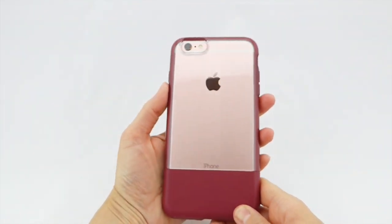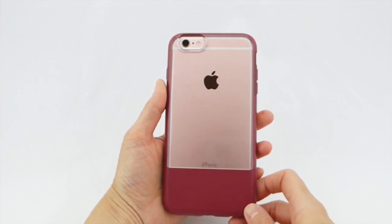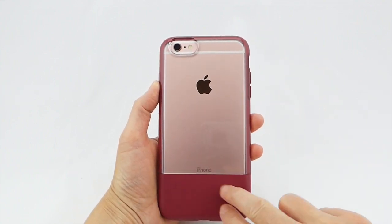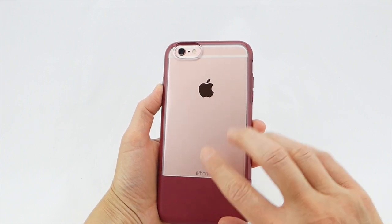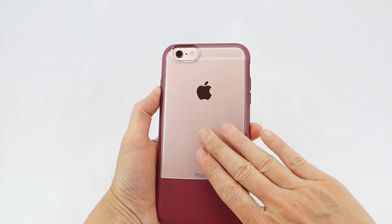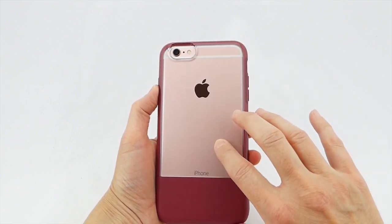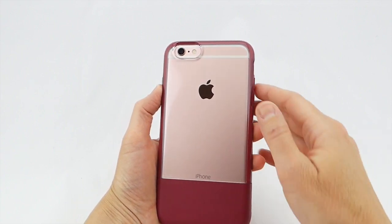Going around to the back, one description I read of the Symmetry when it first came out said it made your phone look like a lady in a backless evening gown, and I can definitely see where they're coming from on that. We have our leather at the bottom which feels very nice and smooth, and then it's fun that the texture changes into clear polycarbonate. I think this really sets off the look of your rose gold iPhone — this maroon plus rose gold to me is absolutely a winner.